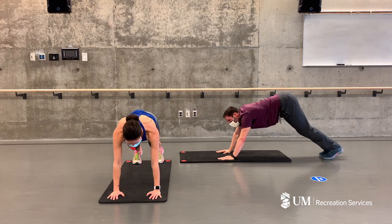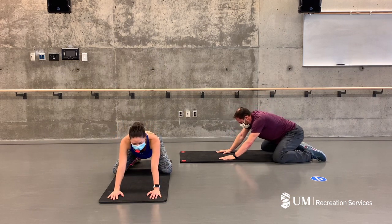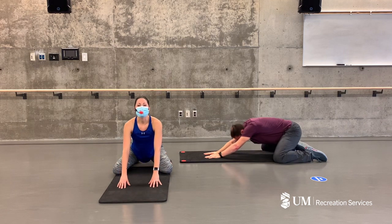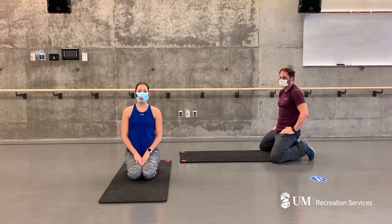Bringing those knees down to the floor nice and wide, sinking your hips in between the legs into child's pose. Reaching your hands further away from you, lengthening your torso, feeling a nice release to the hips, through the hips, low back, and shoulders. Deep breaths in and exhale. Feel free to hold that pose as long as you like. That's it for Adam and I today — thank you so much for joining us, and we look forward to seeing you again soon.